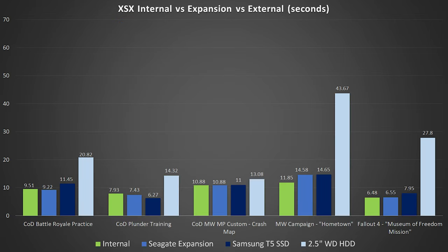Things get interesting when we start testing games that aren't optimized for Series X, because now we can leverage the Samsung T5 SSD and the Western Digital Passport drive. Loading Battle Royale practice mode offline, the internal and expansion card are still very similar: 9.51 versus 9.22 seconds. The Samsung USB 3.0 T5 SSD was 11.45 seconds, and then the mechanical drive is over double the load time of the internal. This starts adding up — this is a limited mode so it loads quicker, but having over double the load time, you're going to start noticing that a lot more.